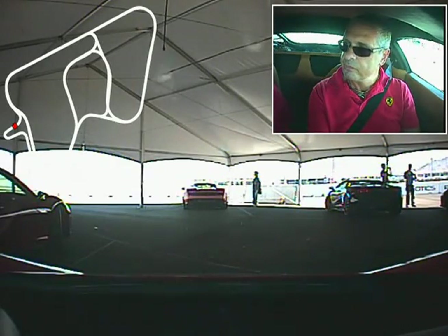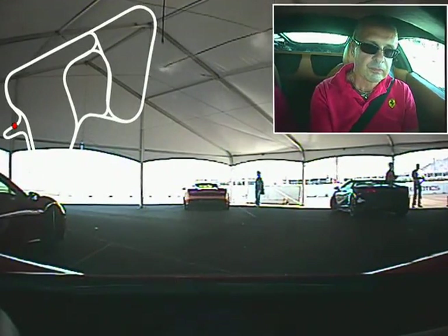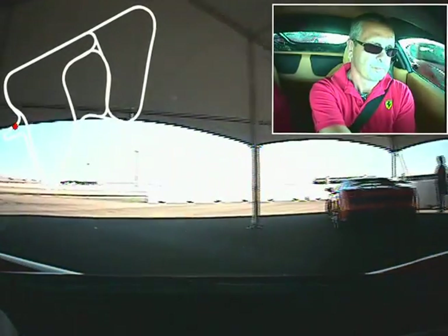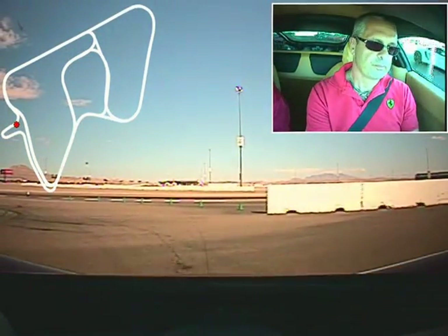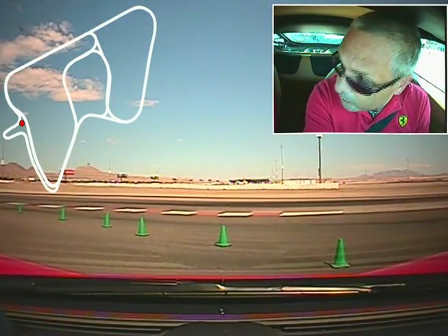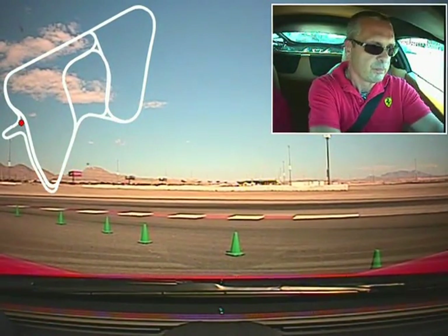Yossi, you are clear forward to your left. Just to the edge of the block wall so I can look up track to verify that we're clear. And Yossi, you are clear to your left, sir. Track is yours.